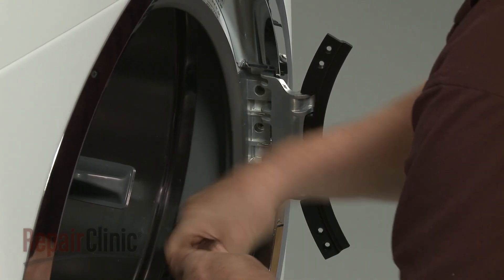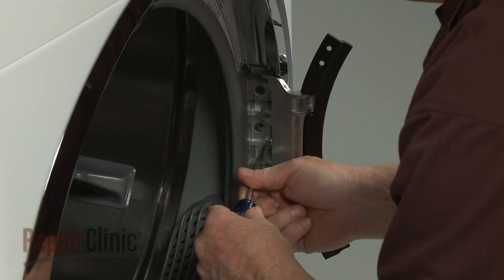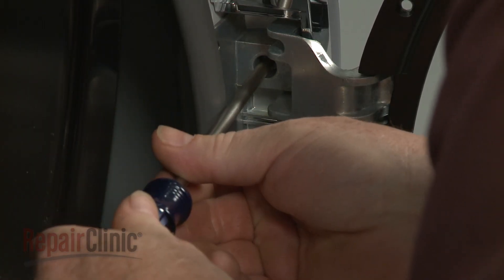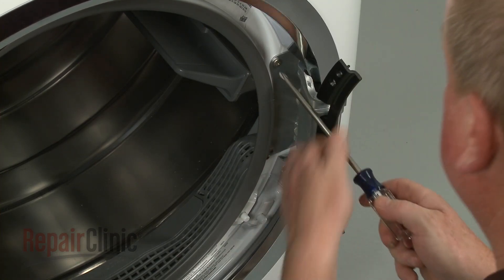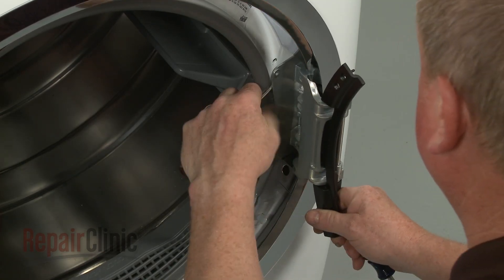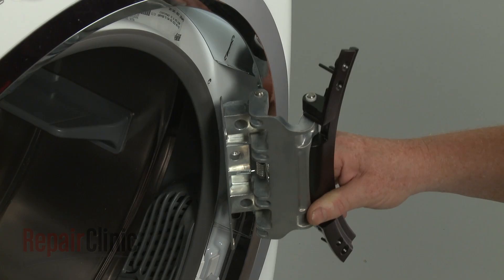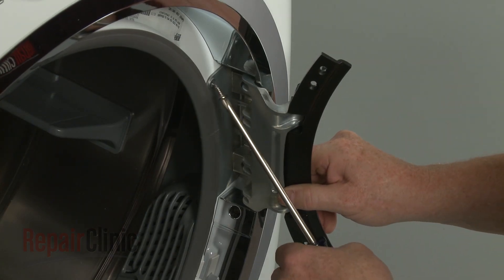If you need to replace the hinge, unthread the screws securing the hinge to the frame. With the screws removed, use a small flathead screwdriver to help pull back the hinge plate. Holding the plate, rotate the hinge and pull it out. Reinstall or replace the hinge by depressing the plate and inserting the hinge into the frame. Release the plate, then thread and tighten the screws to secure.